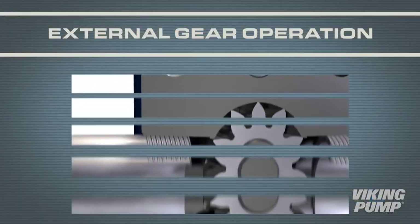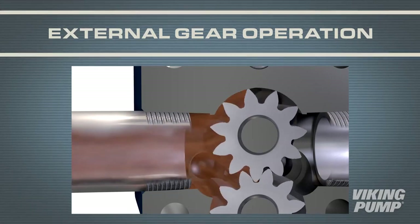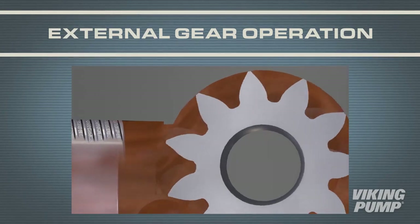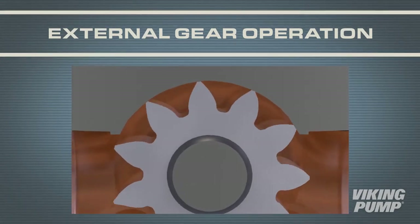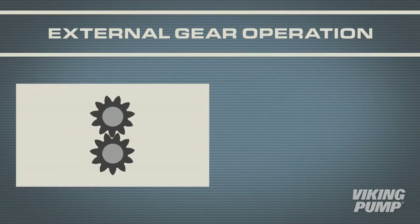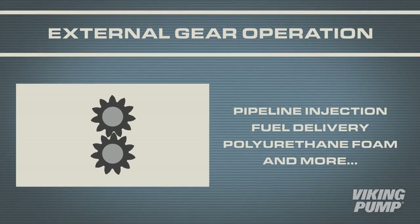For the external gear pump, much like the internal gear pump, the gears come out of mesh on the suction side, creating a vacuum and pulling the liquid in. In this case, the liquid is carried between the gear teeth and the casing wall until it reaches the discharge side of the pump, where the gears come into mesh and force the liquid out. These pumps excel at high-pressure applications. Examples include pipeline injection, high-pressure fuel delivery, or high-pressure polyurethane foam.